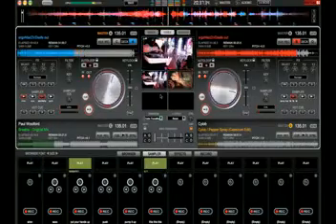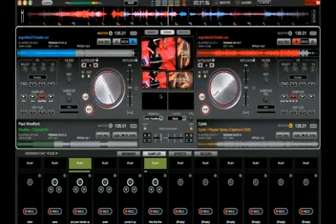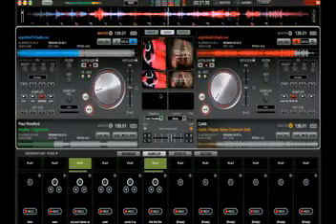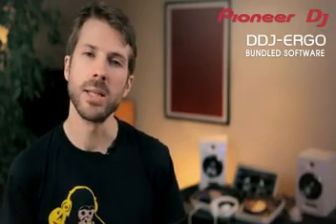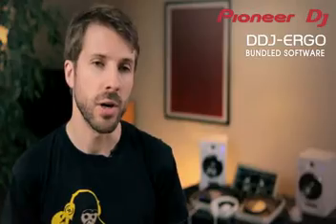Virtual DJ is one of the most easy to use applications on the market with the widest functionality for bedroom DJs, party DJs and mobile DJs. It has everything you need to mix music and video in one unit.